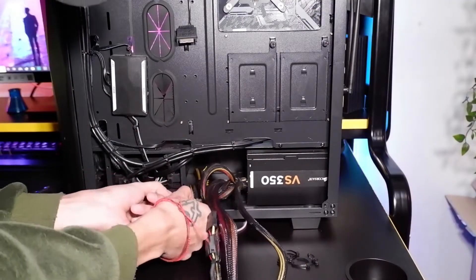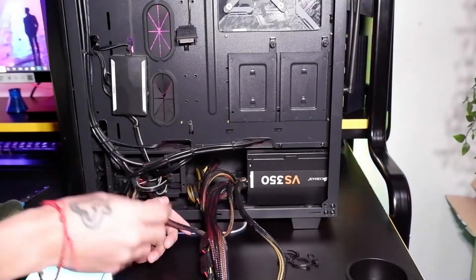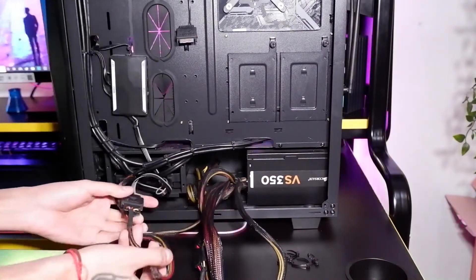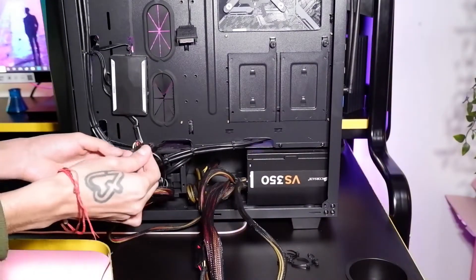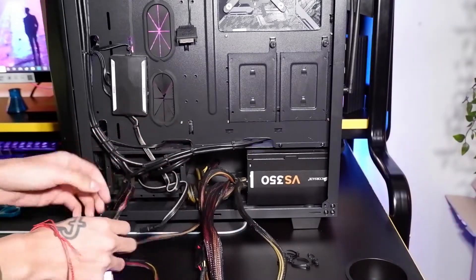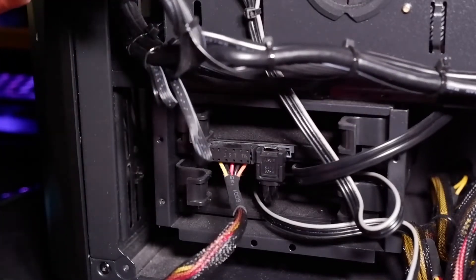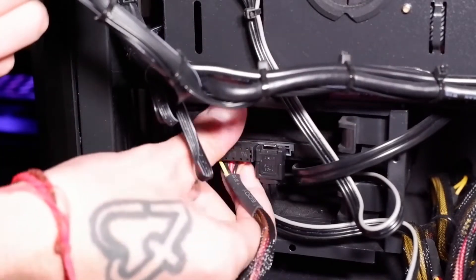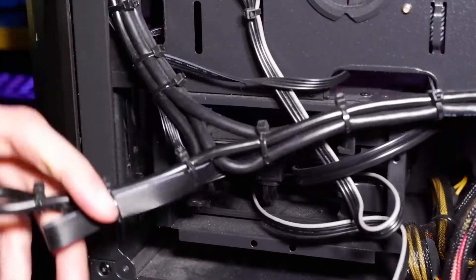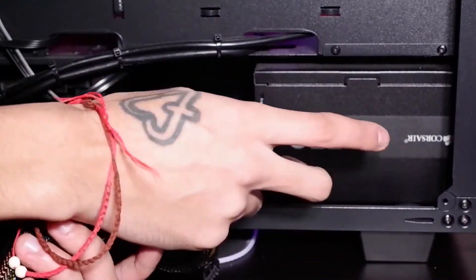The last thing we need to disconnect is this wire that runs into here, which is also really easy to take out. I'm going to pull this out — it's just a SATA cable that's been stuffed in there. Getting closer so you can see what we're doing: I've just pulled these wires out of the way. As you can see it's still connected to this thing here, which again unplugs very simply just like that, and now all the wires are disconnected from the actual PC.